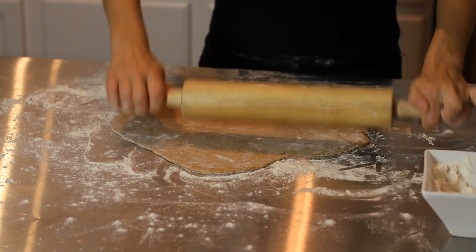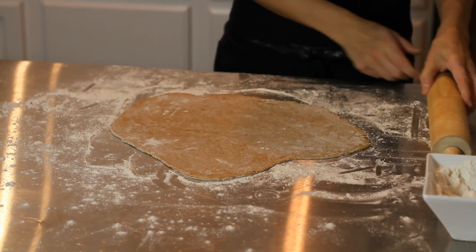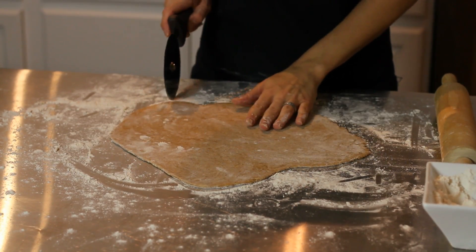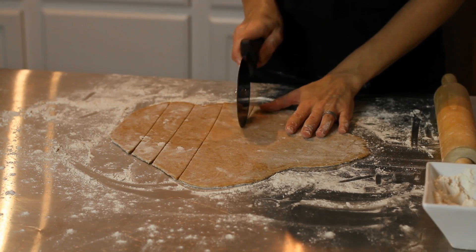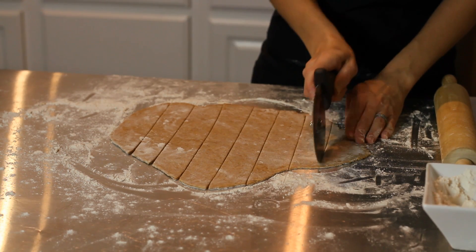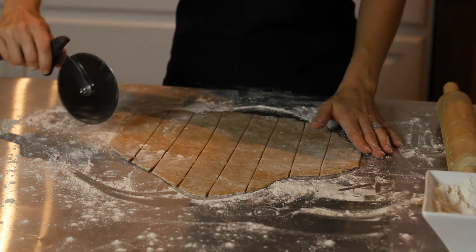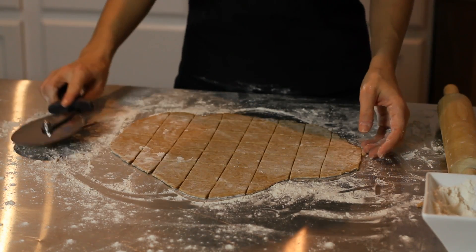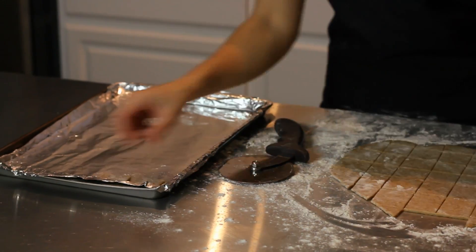These are homemade, so they don't have to be perfect. Now that we have our dough rolled out to a nice thickness, you're going to take a pizza roller and cut out the crackers into strips first, and then crosswise. You can do these in any shape you like — you can use cookie cutters if you like. Now we're going to take our greased cookie sheet and place the crackers on the cookie sheet.